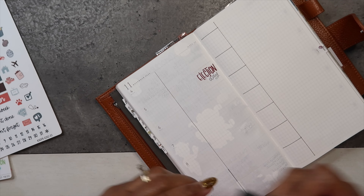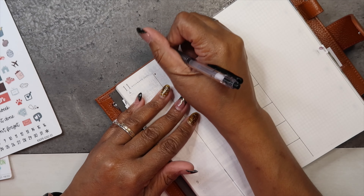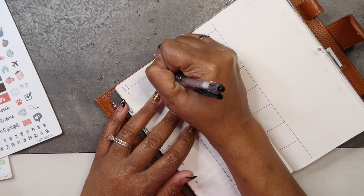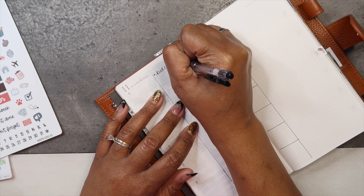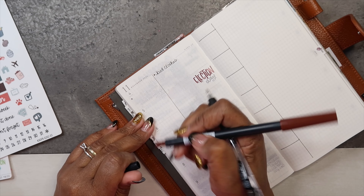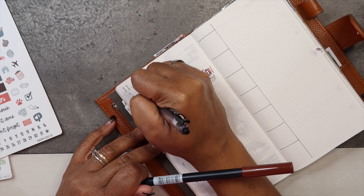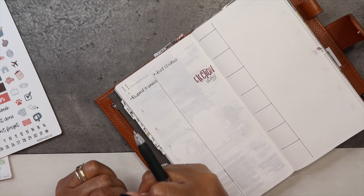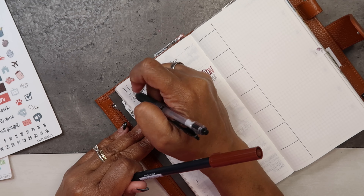Today I'm washing all the bed clothes. I also need to respond to some emails and create our budget for next week.